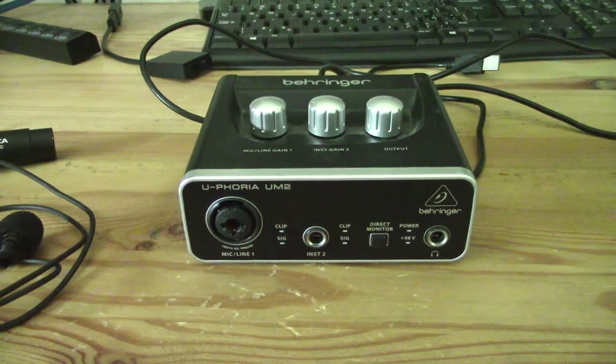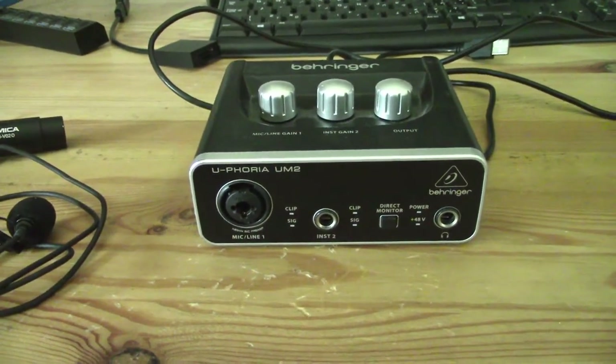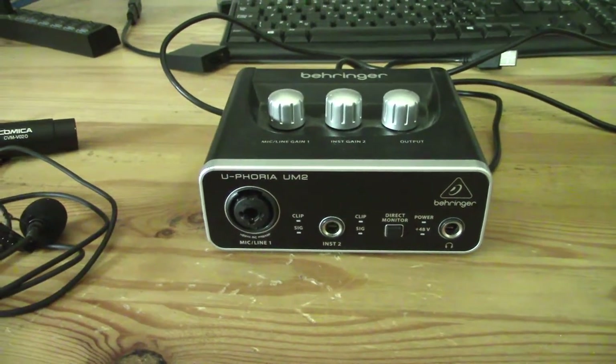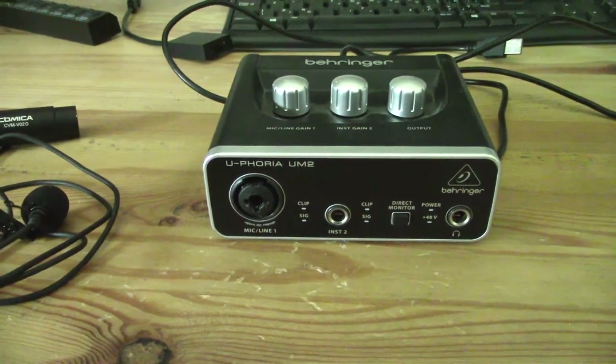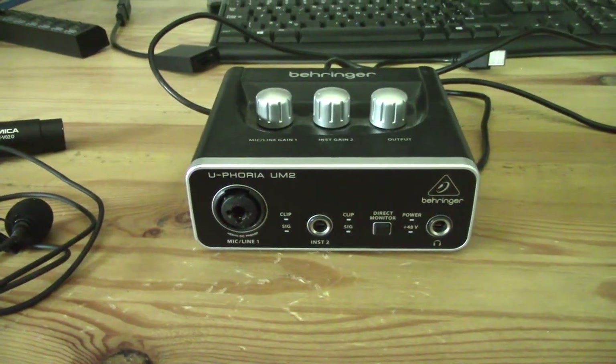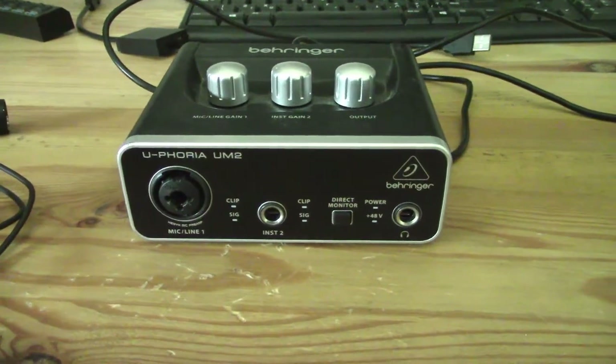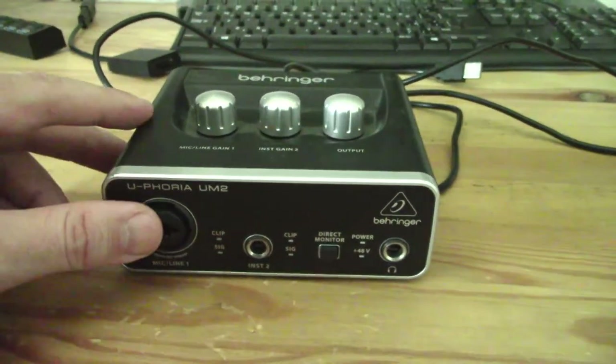The only thing that's going to be slightly different about my setup here is that I use Ubuntu Linux for my computer. But that's not really going to make too much of a difference other than I'll show you how to set the input level in Ubuntu.